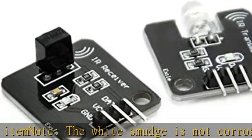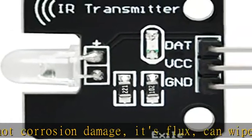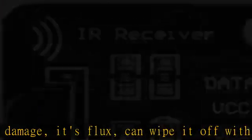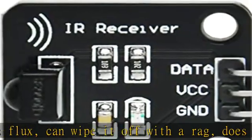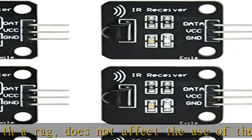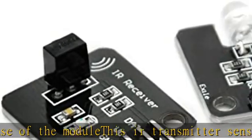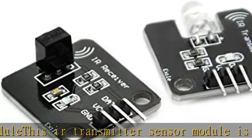This does not affect the use of the module. This IR transmitter sensor module is directly launched by a single tube. It requires waveform modulation through the program. It is suitable for infrared communication and infrared remote control, and applies to a variety of platforms including Arduino, 51, AVR, and ARM, with a signal indicating LED.